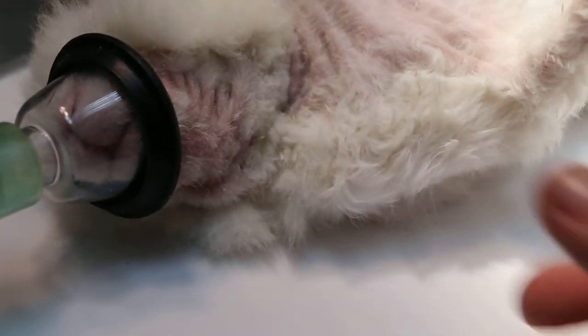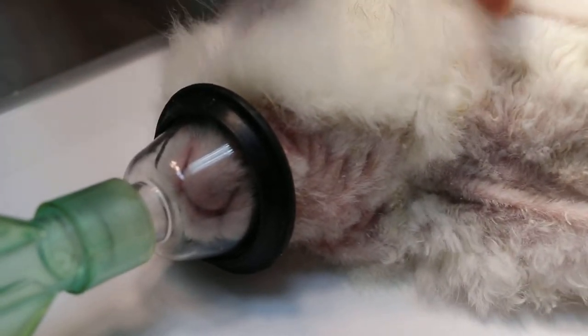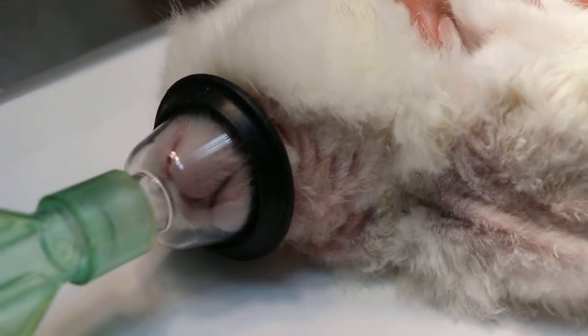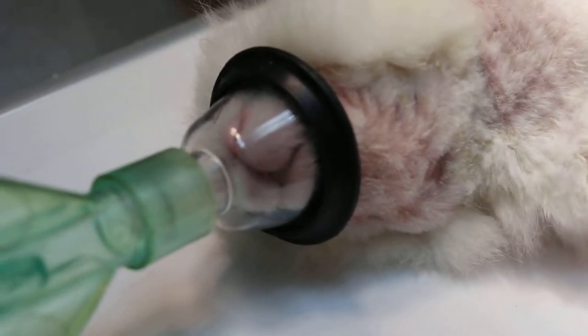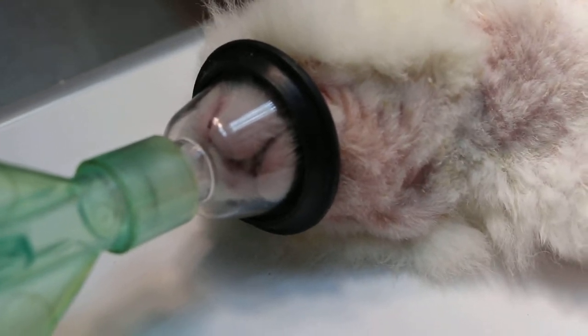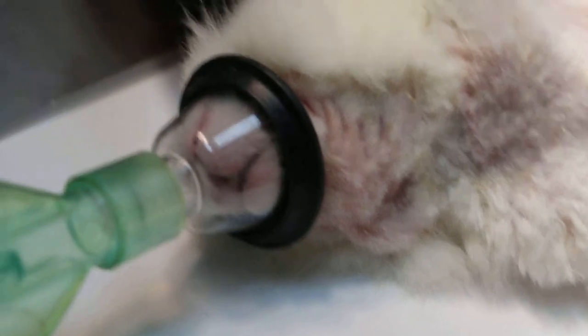Put the rabbit in sternal recumbency. If not, we can do it this way also — just turn out the ventral side. As long as you can get the molars, this will work for the upper one. That way we can do both.